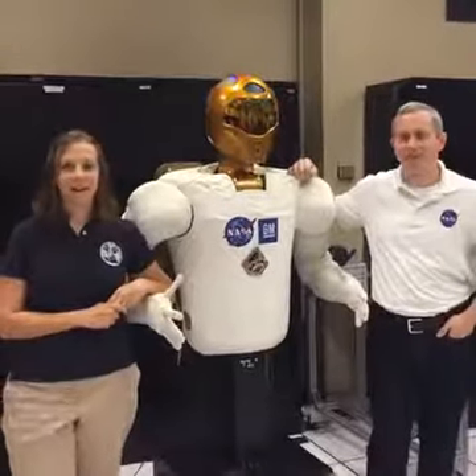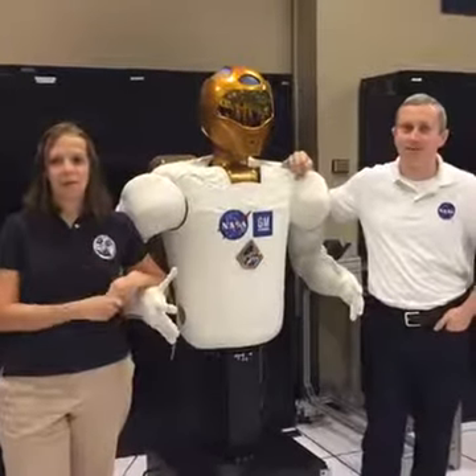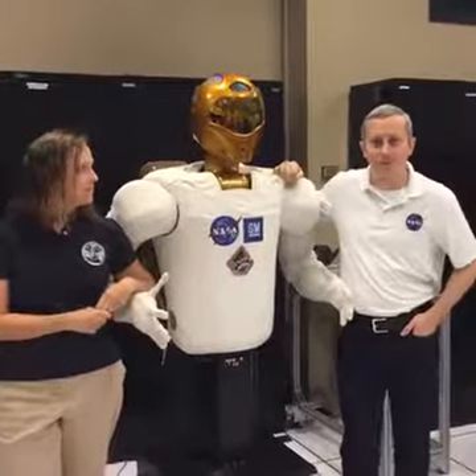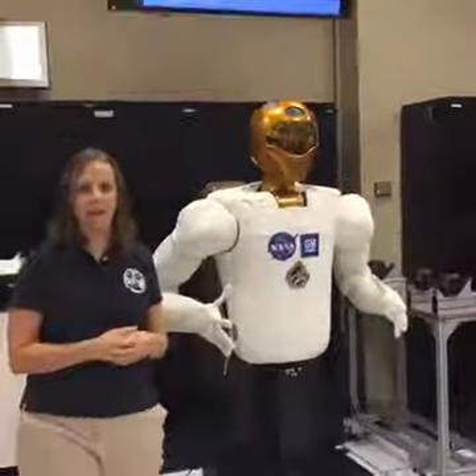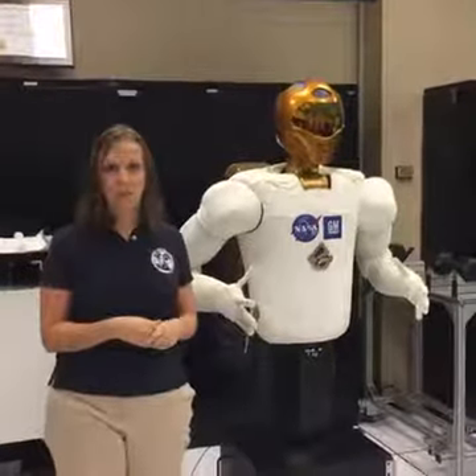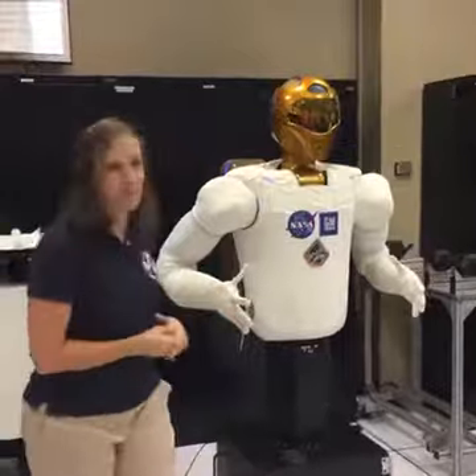Hi, Facebook. We are live from NASA Johnson Space Center in Houston, Texas. My name is Julia Badger, I'm the Robonaut Project Manager. I'm Jonathan Rogers, the Deputy Project Manager. And we're going to talk to you about what has been built to be an astronaut assistant or a spacecraft caretaker, and we have a few demos that we want to show you.